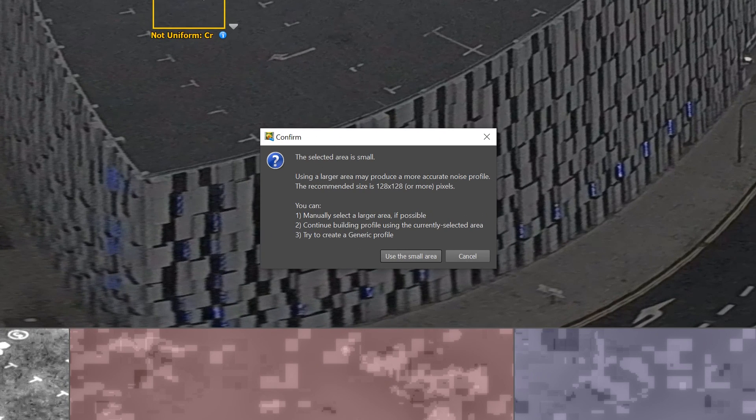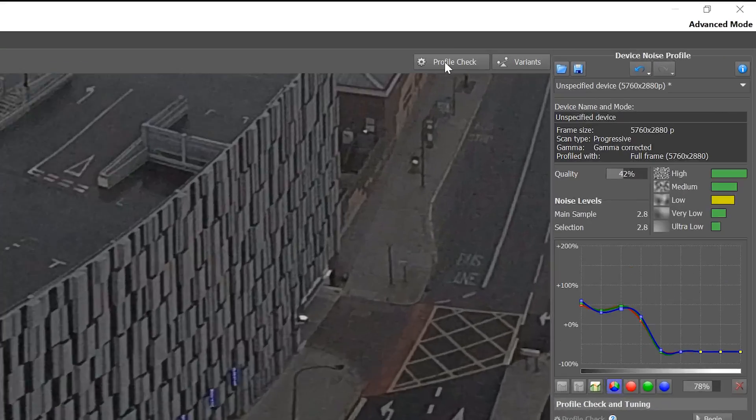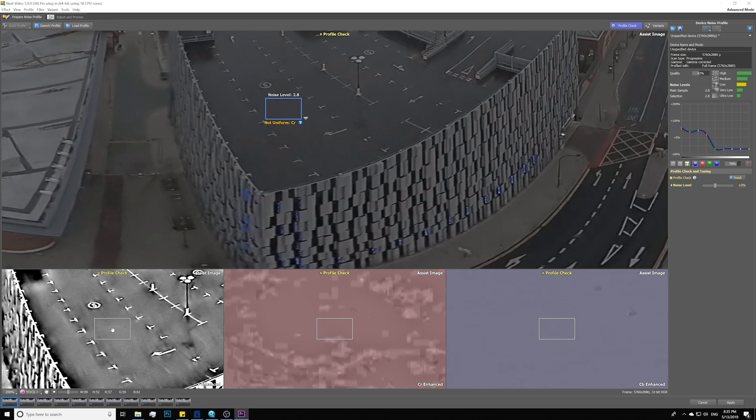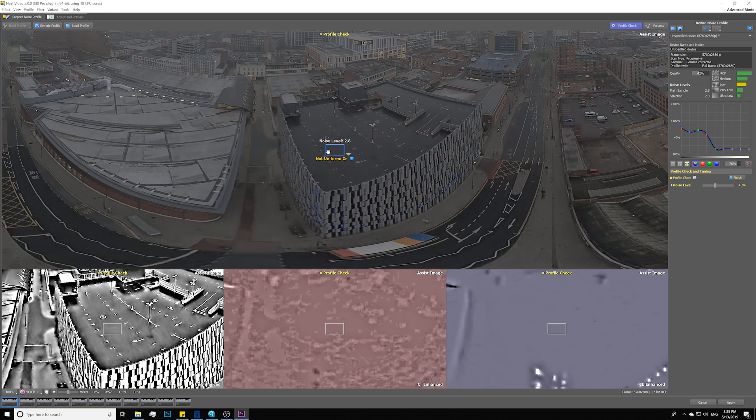There's a warning message that the area is too small. In an ideal scenario, you want to find a bigger area with a green border around it, but in this footage we don't have that luxury, so we'll just use this small area. Go ahead and check the Profile Check button, and this is the result of removing the noise. As you can see, all three graphs show a pretty impressive denoising result already.